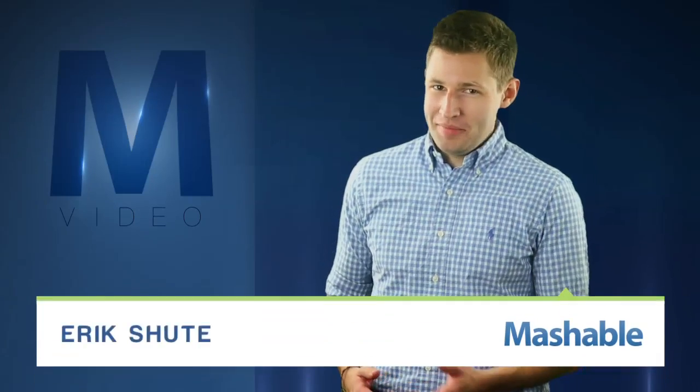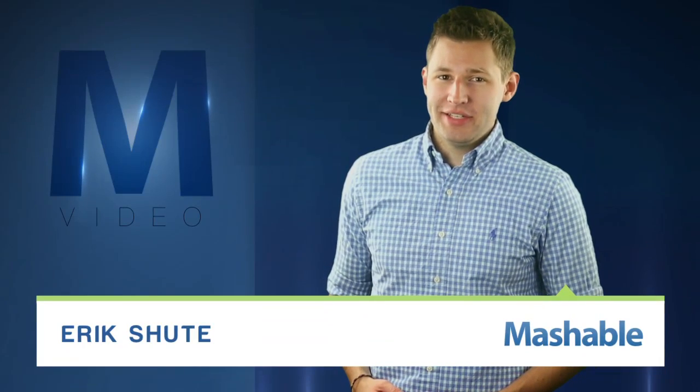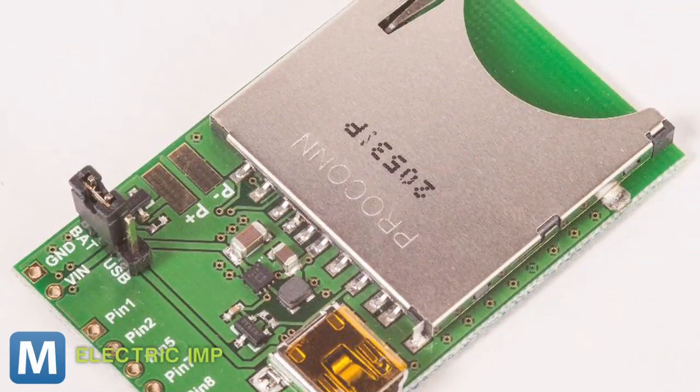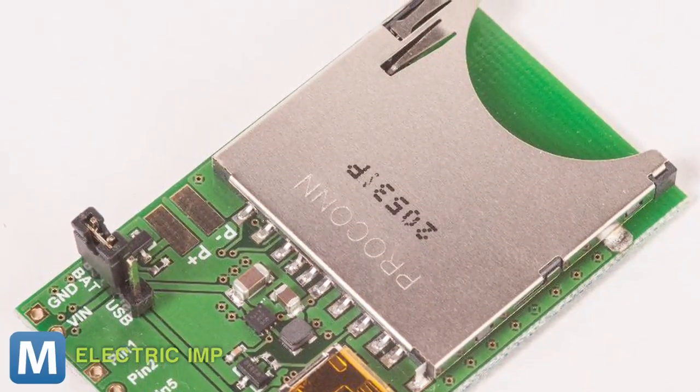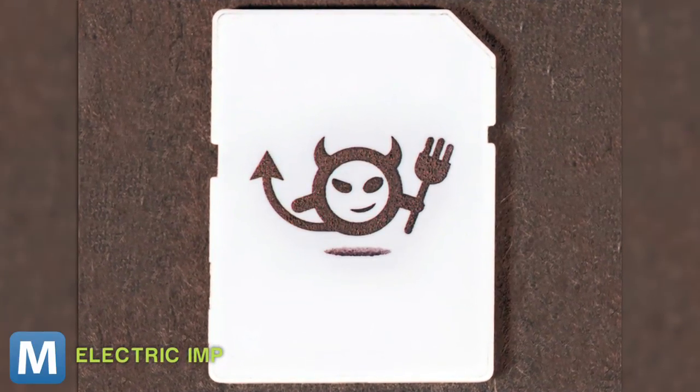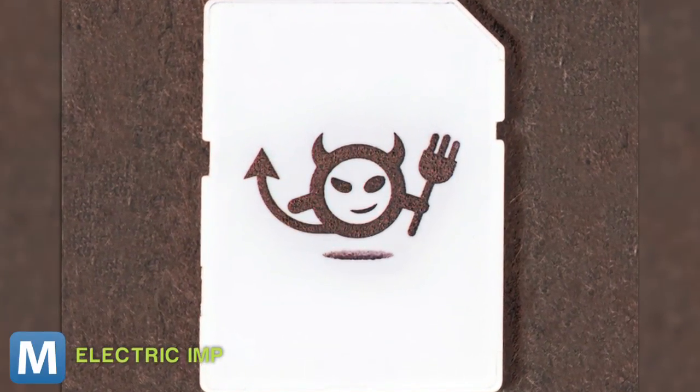For Mashable, I'm Eric Schu. Web-enabled everything is a step closer today thanks to programmable, pluggable network cards from Electric Imp. Each Imp has a tiny processor, industry standard Wi-Fi, and encryption built into a familiar SD card form factor. It's the brainchild of former team members who worked on Gmail and the iPhone.